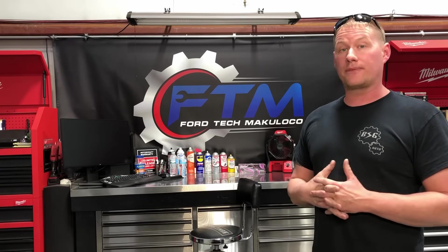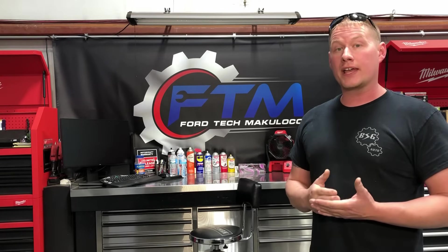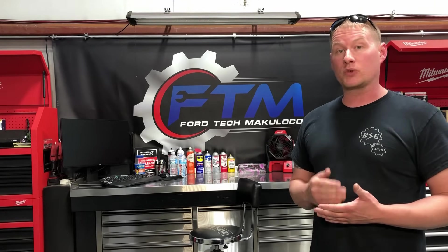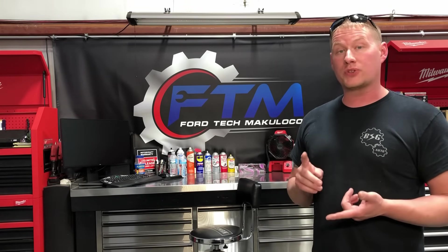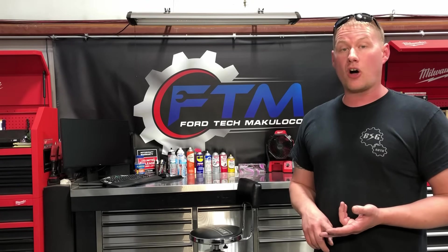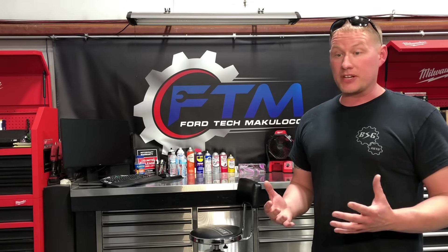Welcome back to the Ford Technique Loco channel. Today we're going to show you how to maintain the Ford 6F50 and 6F55 6-speed front-wheel drive transmissions. These transmissions are found in the Ford Taurus 2008 and newer, the Ford Explorer 2011 and newer, and all model years of the Ford Flex and the Ford Edge.